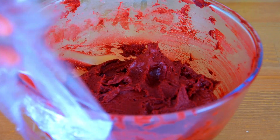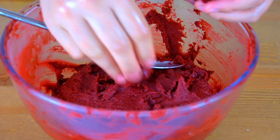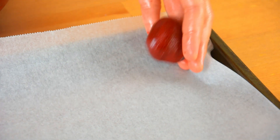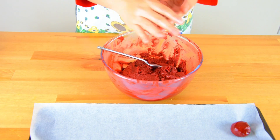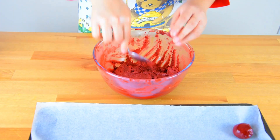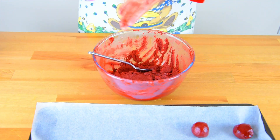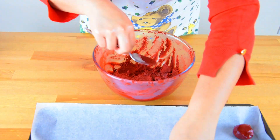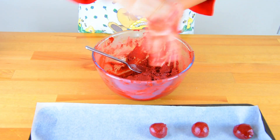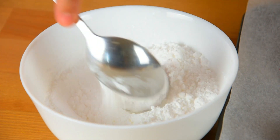Now, scoop about 1 tablespoon of the dough and shape it into a ball, and transfer it to a baking tray.